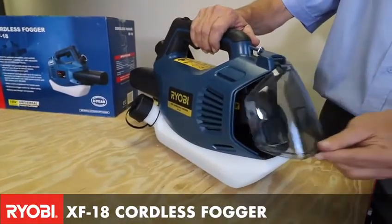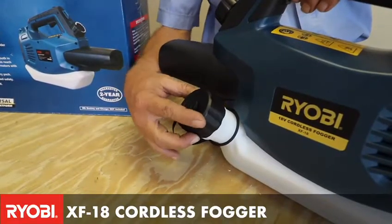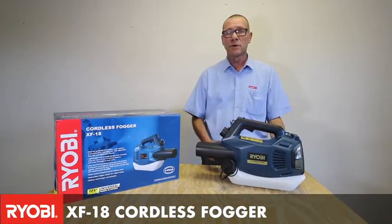It has a flow rate of 0 to 200 milliliters per minute. It has a tank capacity of 2 liters and it is able to put the fine atomized particles up to 5 meters high and around.